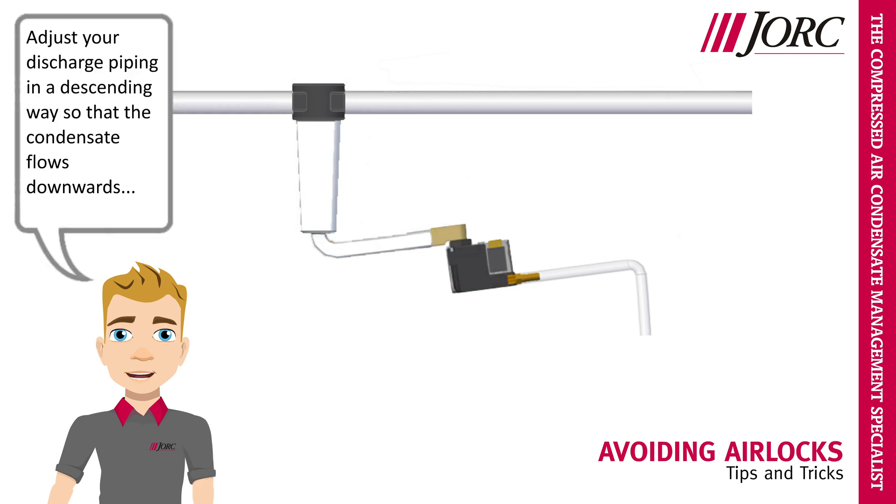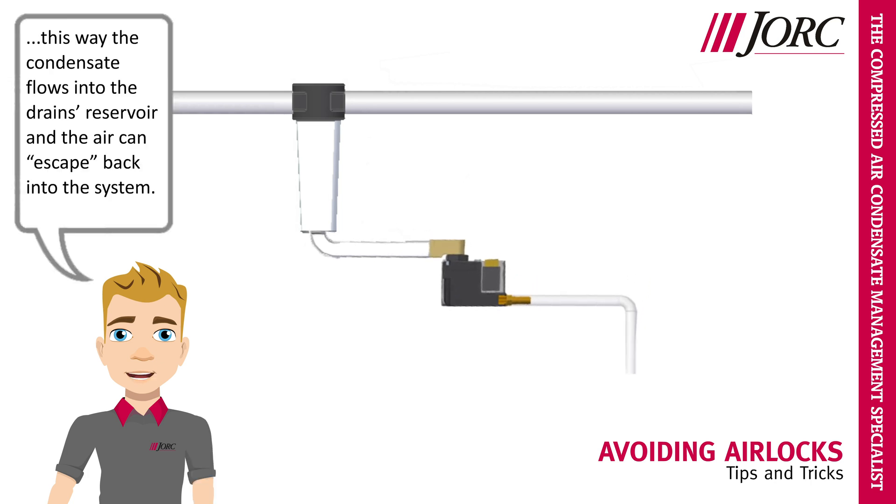Adjust your discharge piping in a descending way, so that the condensate flows downwards. This way the condensate flows into the drain's reservoir, and the air can escape back into the system.